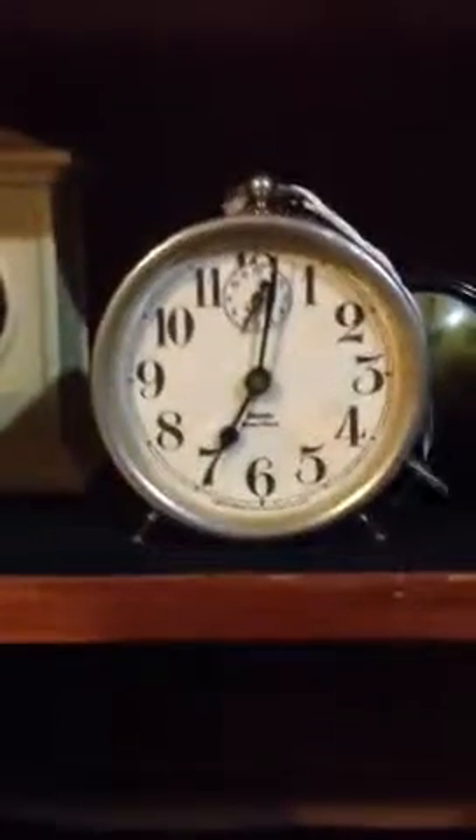You can hear it as I shake it back and forth. So I guess... there's your alarm on this clock. There it is, people.